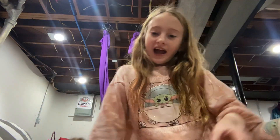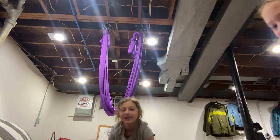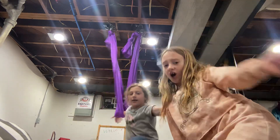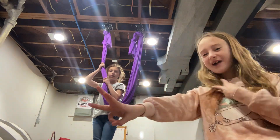Hi guys, so today I have a special guest named Ellie! We're going to be showing you what you can do on silk, but if you don't have silk, don't try this at home. First three tricks are hers, second three are mine. Here we go! Here's Ellie!